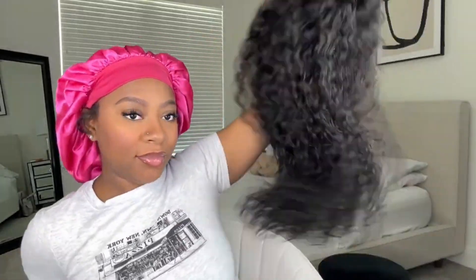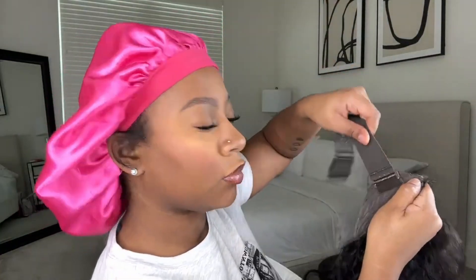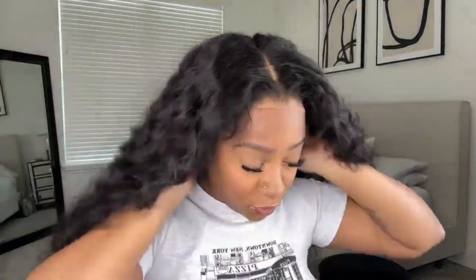Welcome back! Today I'm going to be installing this wig by UNice Hair. This is a seven by five inch lace closure wig in water wave texture. This is also a bye-bye knots wig, which means the knots come pre-bleached and it is also pre-plucked, so you really don't have to do anything to the wig other than just throw it on. I'm going to be applying this wig completely glueless today, using the adjustable band that comes with the wig to keep it in place — no sprays, glues, or gels needed.